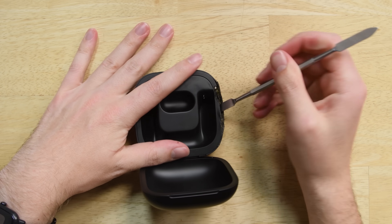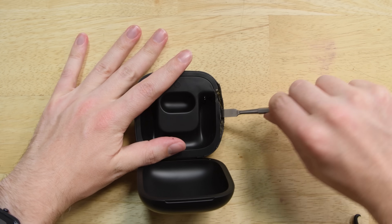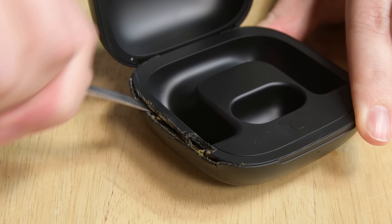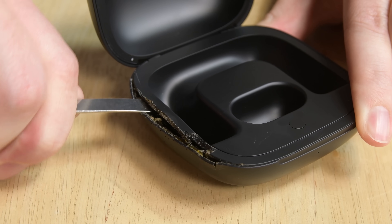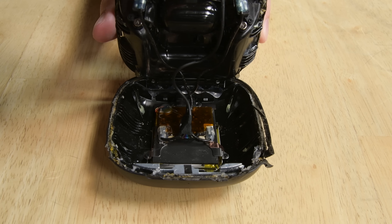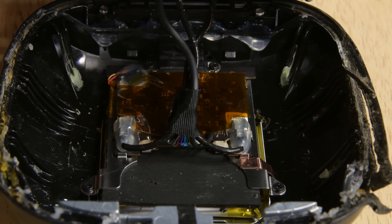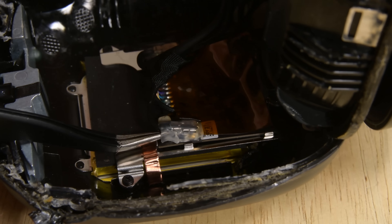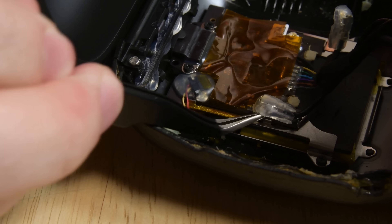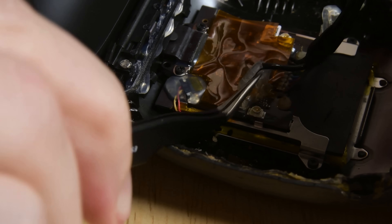With the earbuds in pieces, we turn our attention to the charging case. Incredibly strong adhesive holds the case together, and unfortunately our opening procedure ended up being less than precise, to say the least. Eventually, tons of heat and difficult prying got the job done. The upper half came free and we got our first glimpse at the inner workings of the case. It sure feels like they don't want us getting inside this thing — even the cable connectors are glued in place. These buds do have an IPX4 ingress resistance rating, which could explain some of the adhesive we see here, but it feels excessive and a little sloppy.